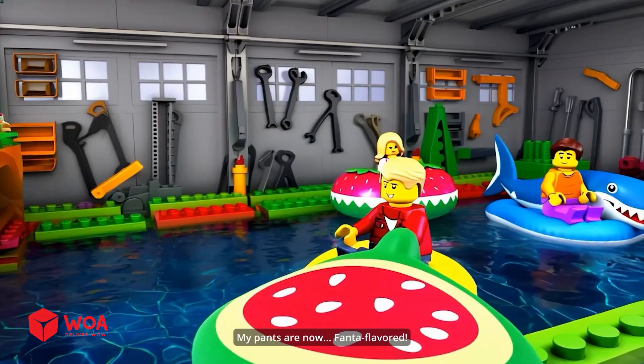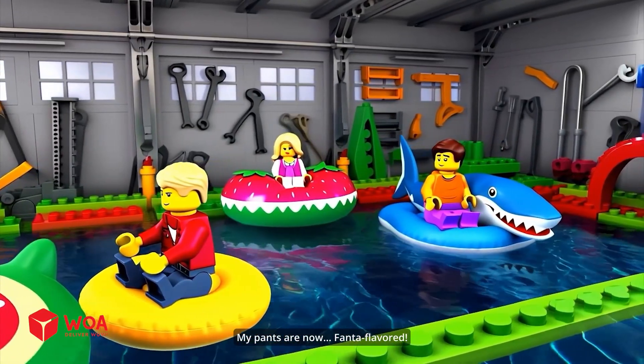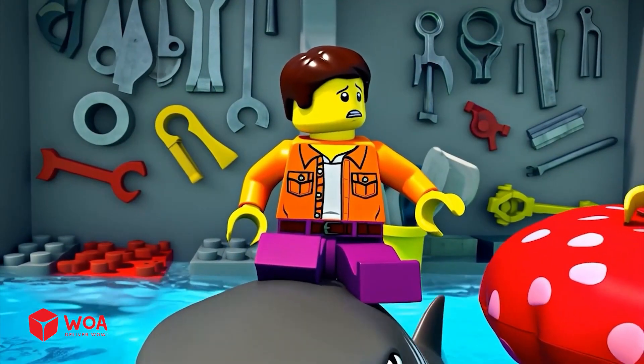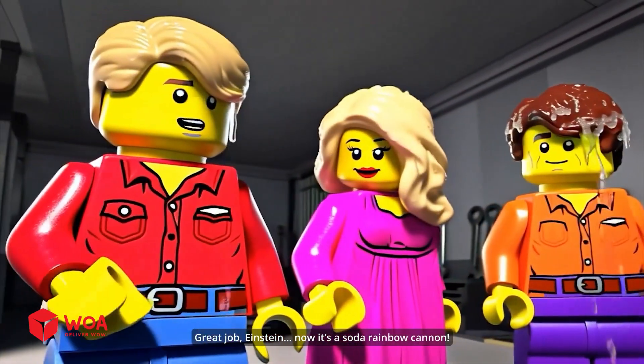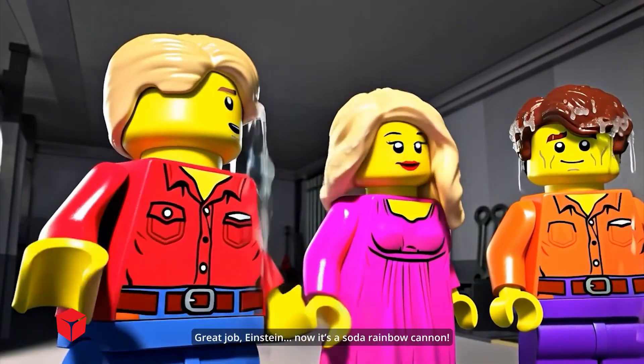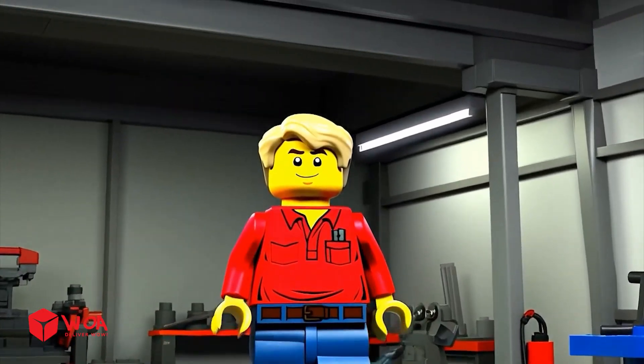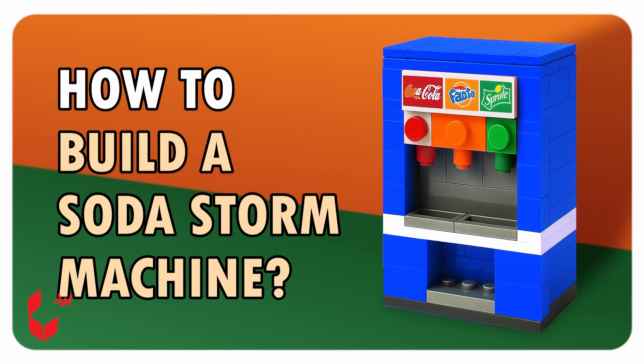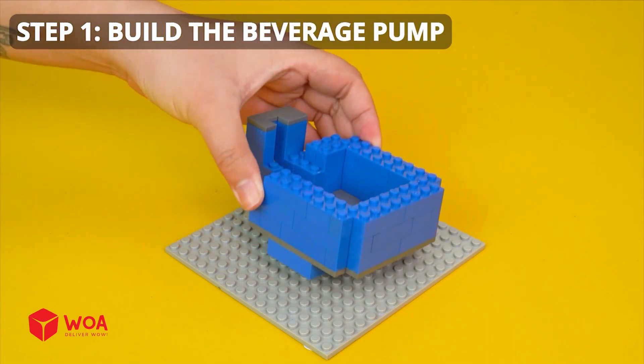My pants are now Fanta flavor! Oh no, it's all broken. Great job, Einstein — now it's a soda rainbow cannon. Don't worry, I'll fix it. How to build the soda stone machine: Step 1, build the beverage pump.